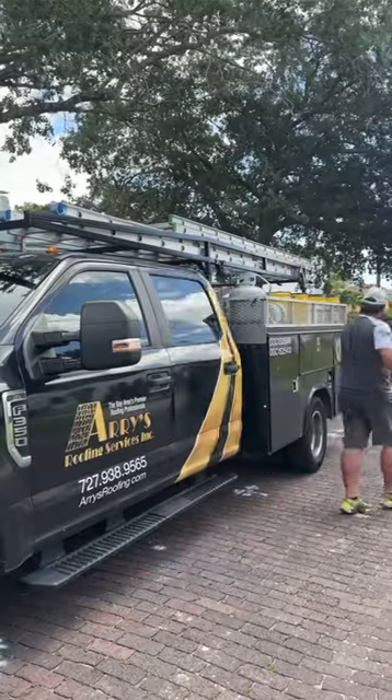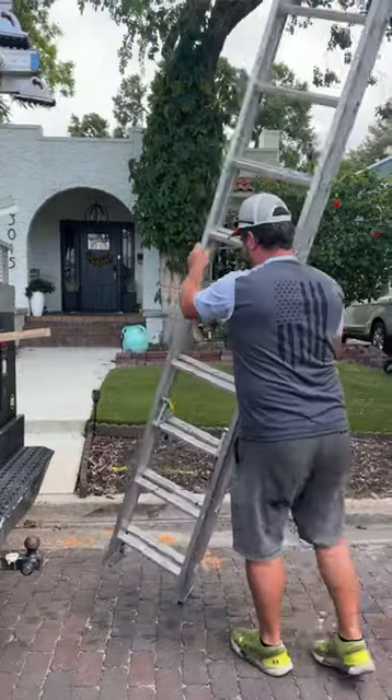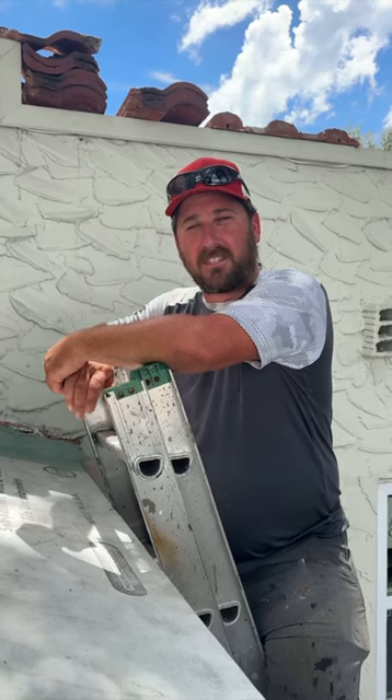I'm Michael Stevens. I'm a supervisor at Ares Roofing in the service tech department. I've been with Ares for 18 years and today we're working on finishing up a repair we've been on for the last day.